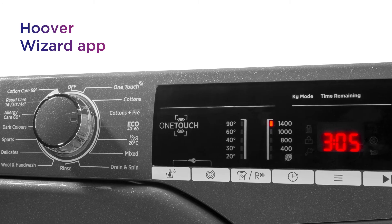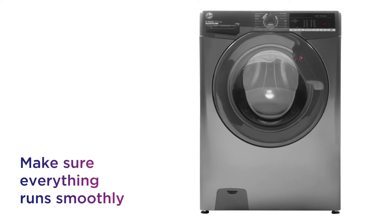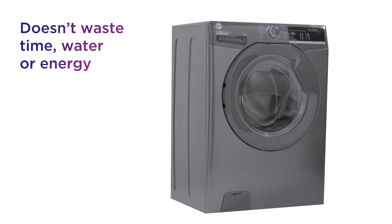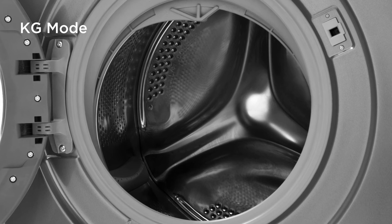Using the Hoover Wizard app you can start washes, download more cycles and run diagnostics to make sure everything's running smoothly. It makes sure not to waste time, water or energy with automatic adjustments based on the weight of your load from KG mode.